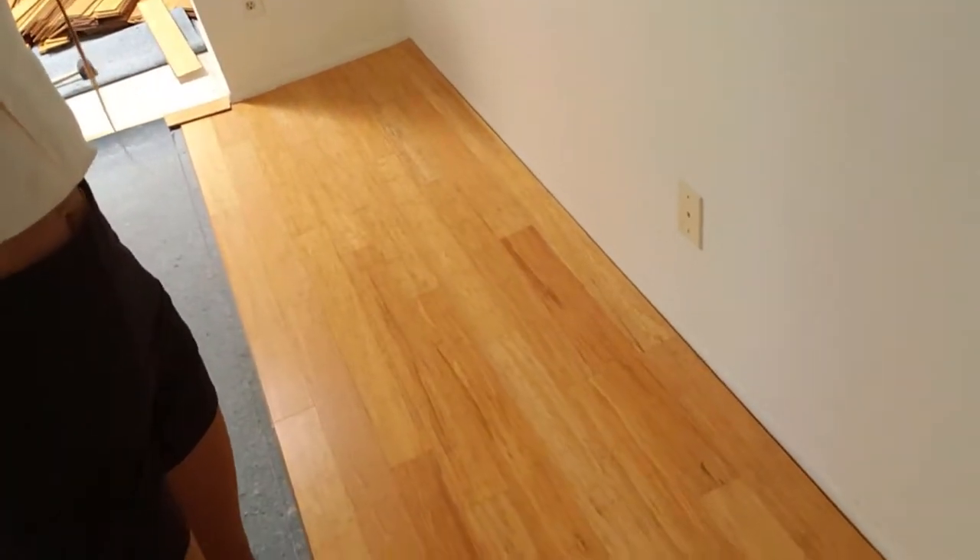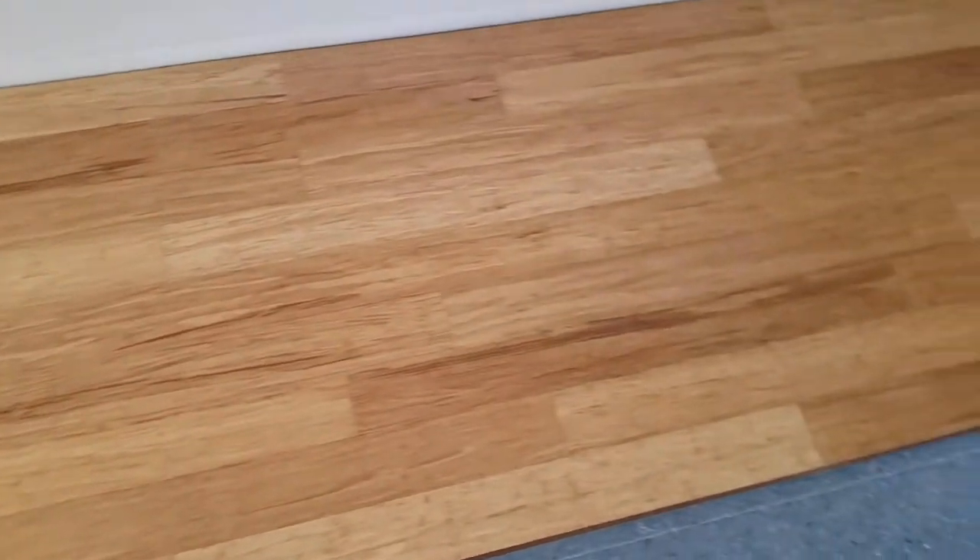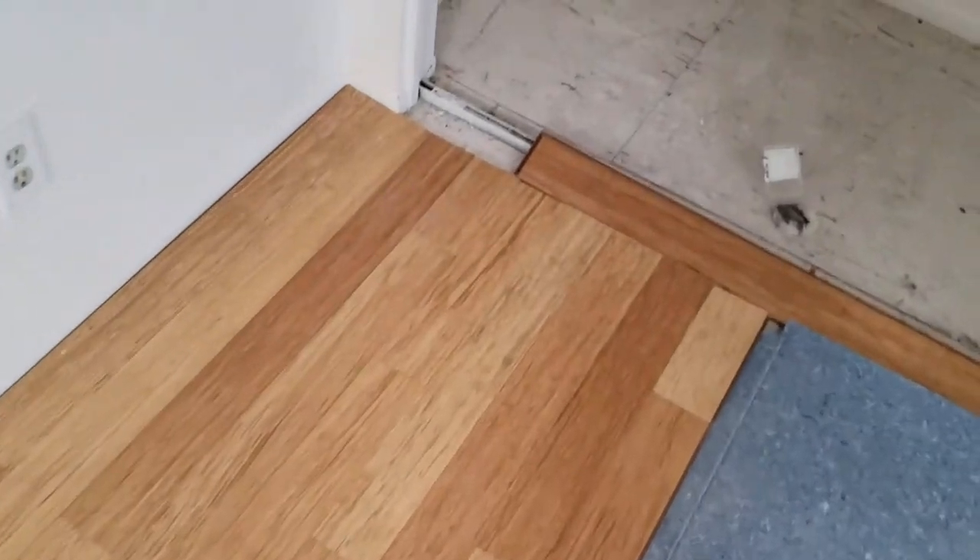Put it on our floors — this is what they look like now. We started completely over and had to rip up all of our flooring upstairs and downstairs, but it looks much better now. It's really tight and nice-looking and professional-looking.